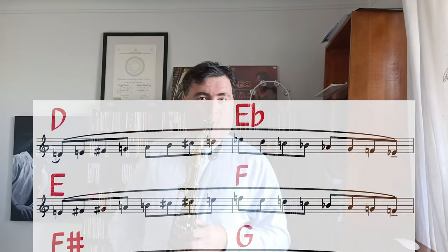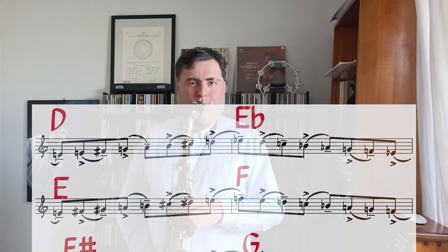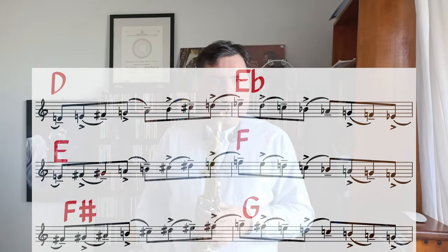The last exercise, if you want to be really brave: you go up with one scale and come down a semitone higher. So you go up with D major and come down on E-flat major, then go up on E major and come down on F major — and so on. This was all legato and you can do it all swing as well — et cetera, et cetera.